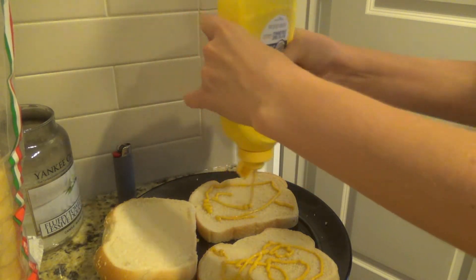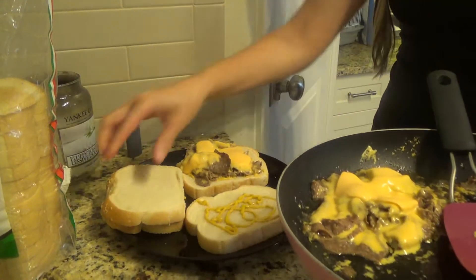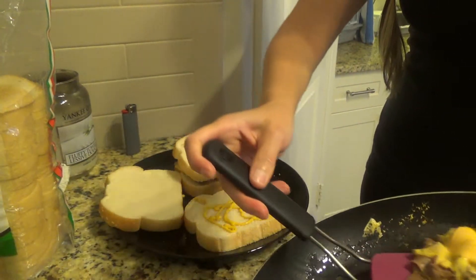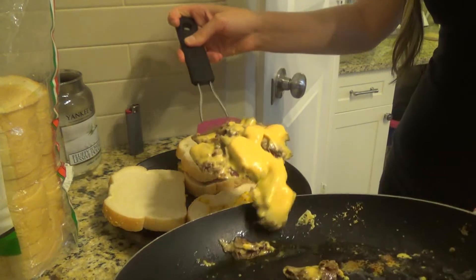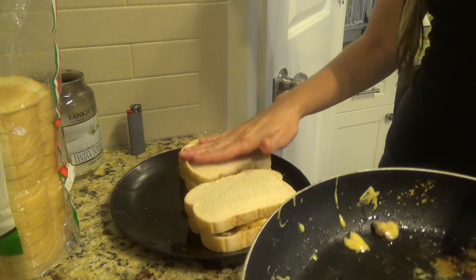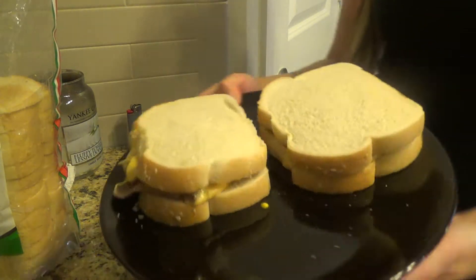First I gotta put a little mustard — he requested mustard, but I would have preferred ketchup or mayonnaise. Here it is, just putting a little meat on the bread — makes a pretty good little sandwich. You guys should try it if you've never tried Steak-umms. I recommend it, it's pretty tasty. Voilà, there you go!